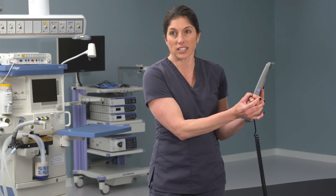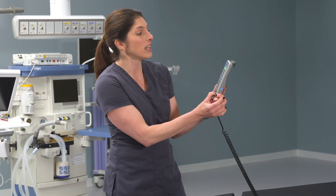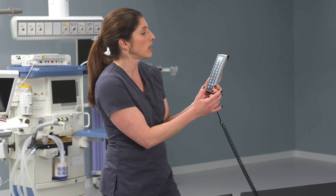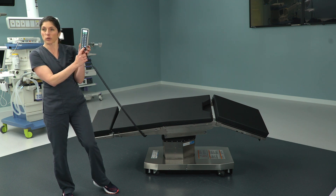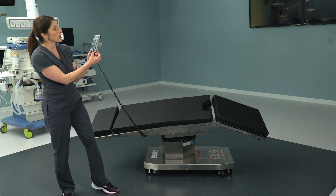The table will proceed to unlock, and that padlock on the screen will turn from green to yellow and show in an open form. We'll also get an orange light on the floor lock button to show us that we're unlocked. Press and hold to lock it back down, and it'll say hold one second to lock.